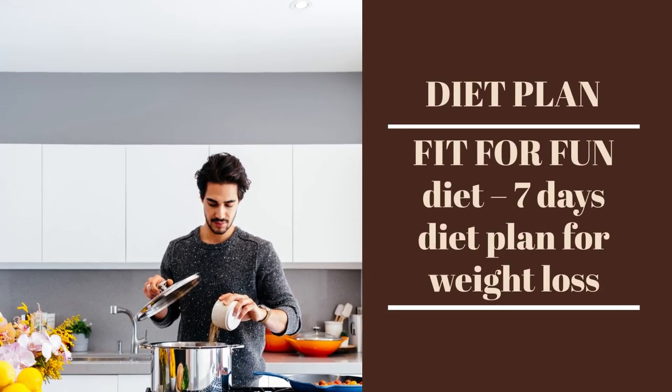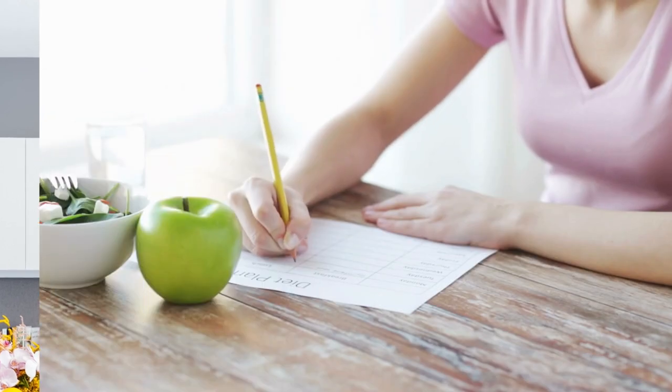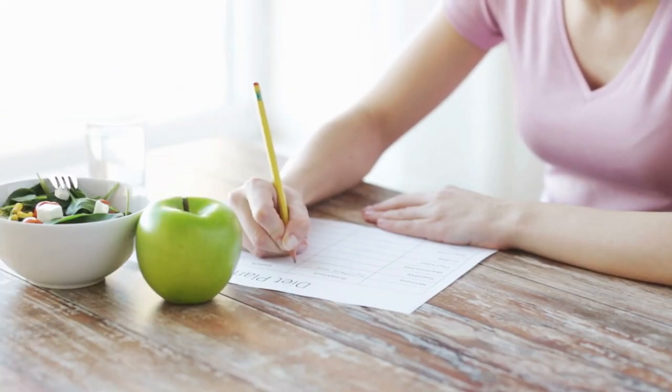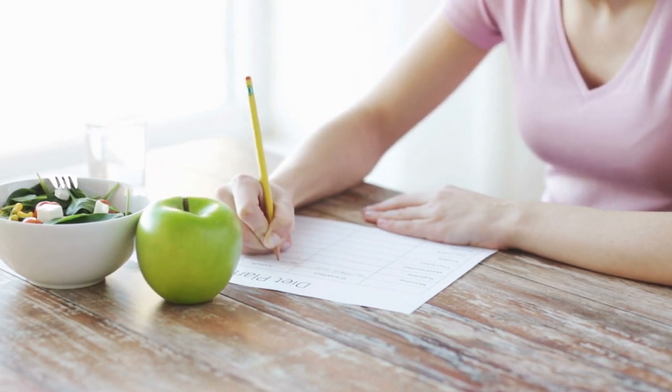Diet Plan. Fit for Fun Diet. 7 Days Diet Plan for Weight Loss. Delicious recipes for morning, noon, and evening.